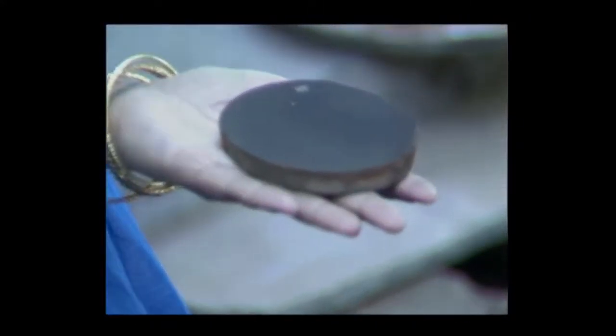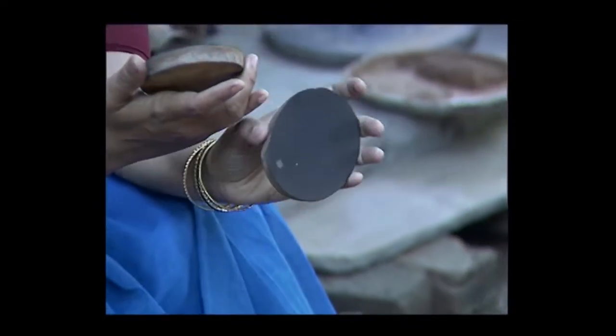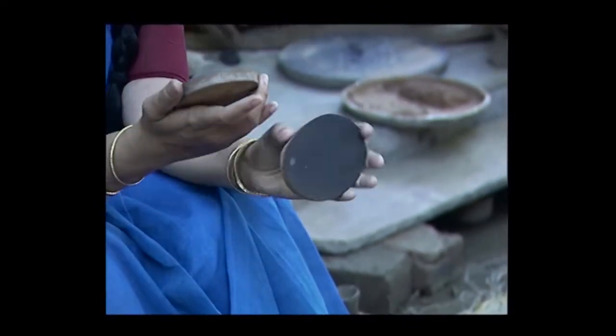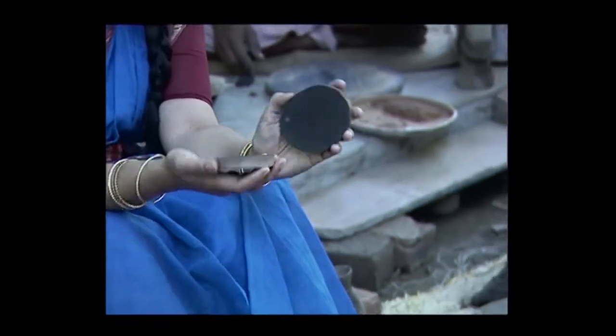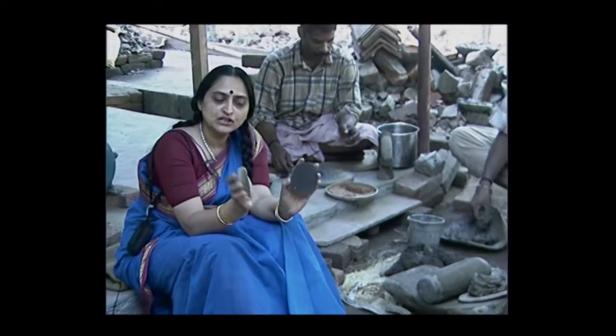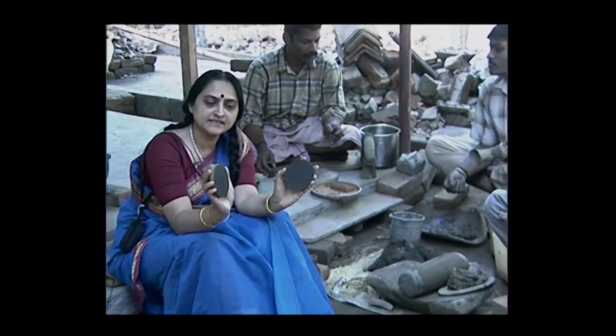These disc moulds are rough clay disc moulds. Then they apply a very fine clay layer made of ground pottery on it so that it gives a finer finish. And then finally he applies a layer of charcoal so that you get the finest surface possible against which the mirror blank is cast.